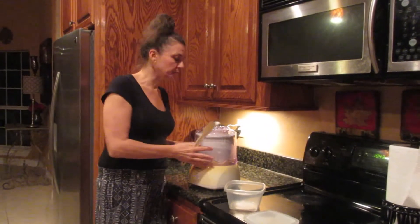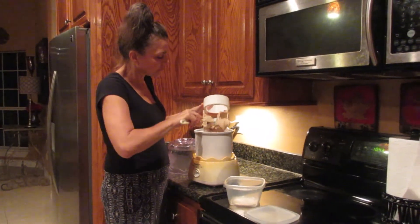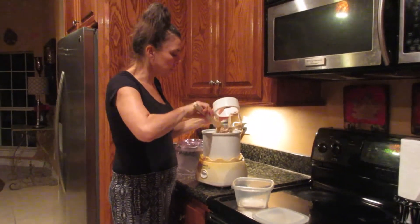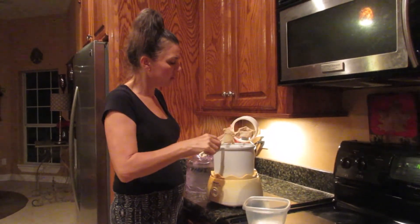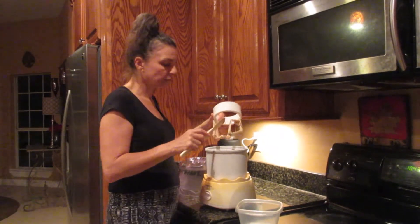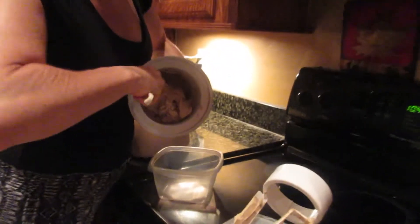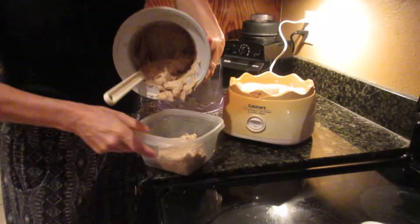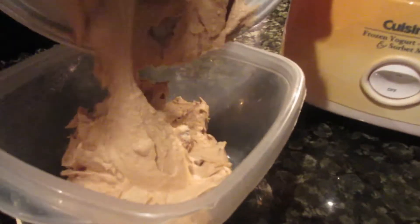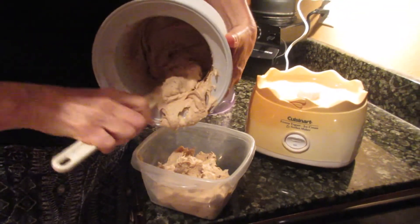It's done, and this ice cream actually thickens really really fast — I could hear the machine kind of working hard to continue to churn it. So now all I'm going to do is take the bowl and scrape it into this Rubbermaid dish and put it in the freezer. Right now you can eat it — it's already like a soft serve ice cream — but if you put it in the freezer it gets harder, and it's awesome.